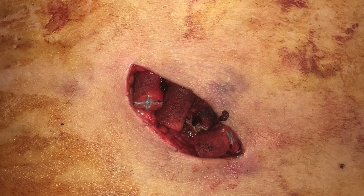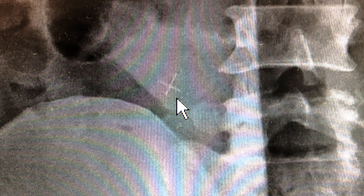Since the sponges are not absorbable and must be removed prior to closure, each is marked with a radiopaque marker to allow for verification of complete removal.